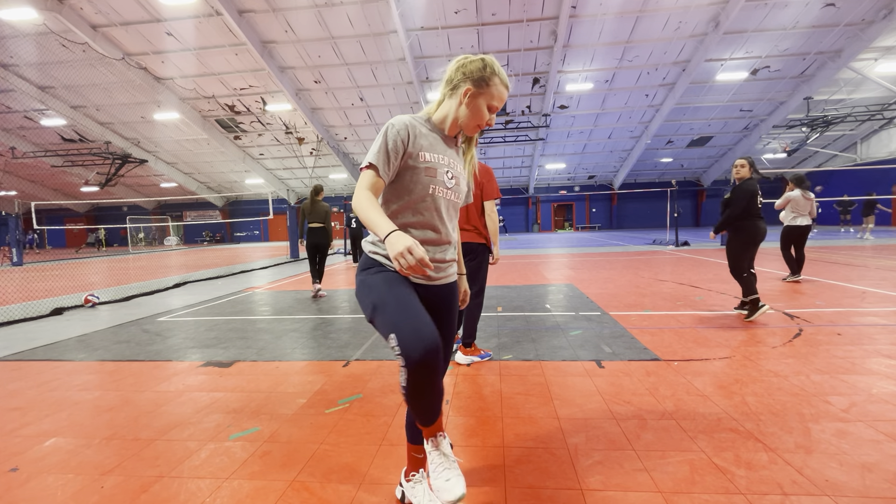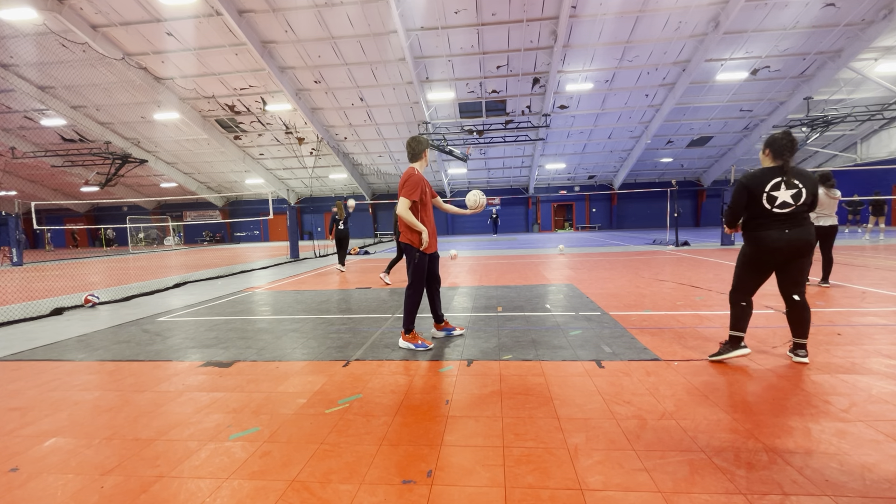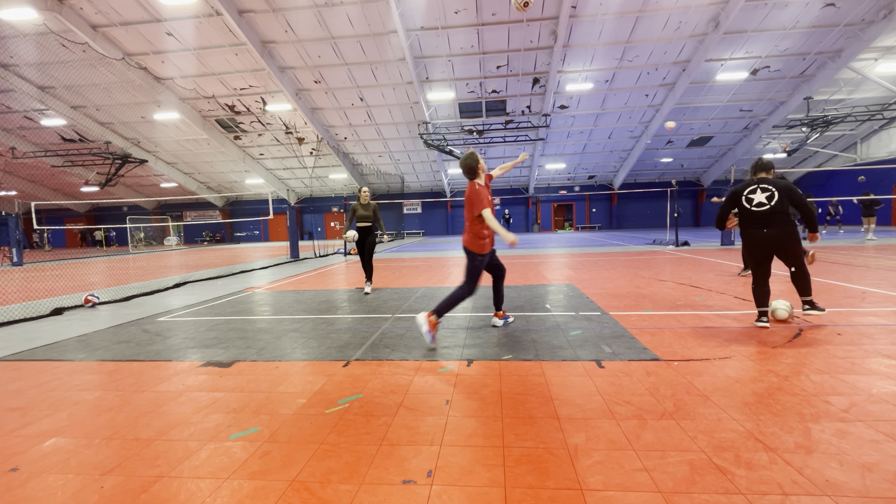Nice, Christina! I love how it feels like we're at a bowling alley right now — we're just waiting.